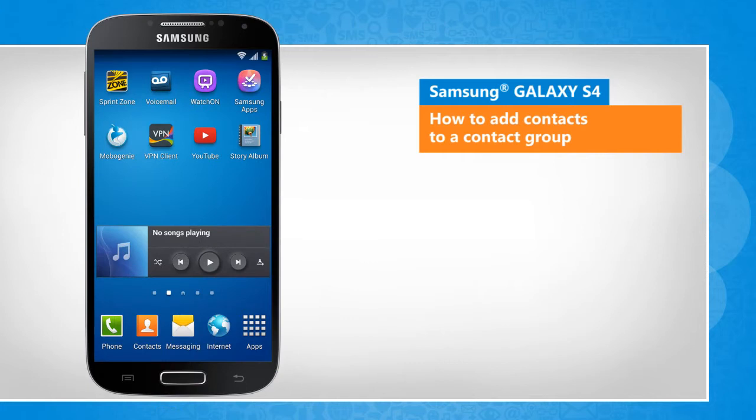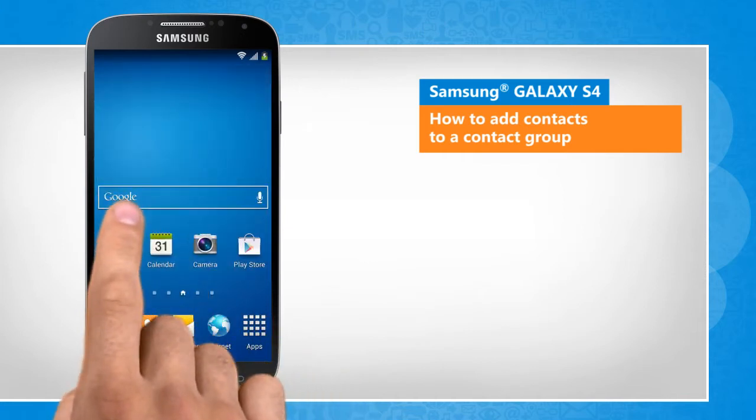A slight variation in the screen transitions when compared to the actual device screen transitions will be noticed by you here.